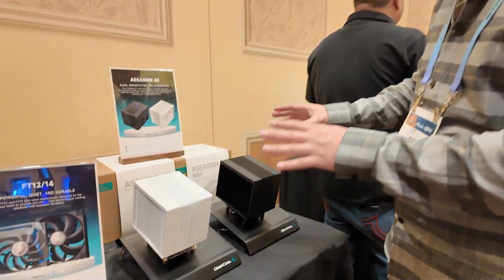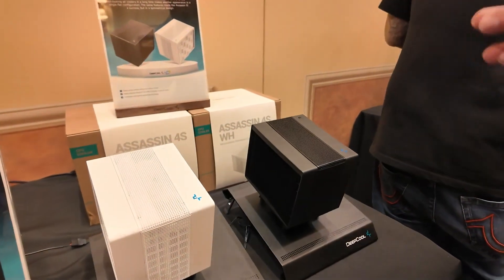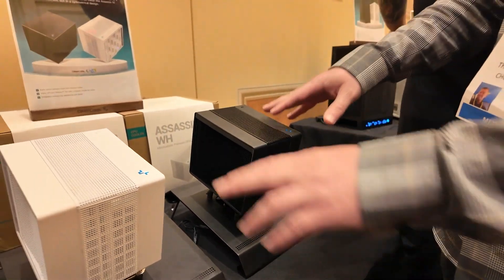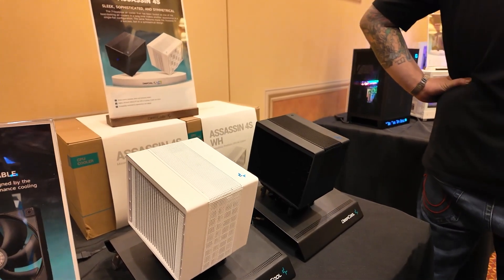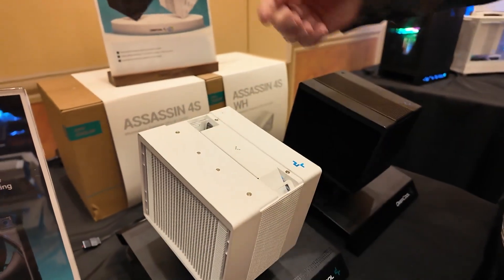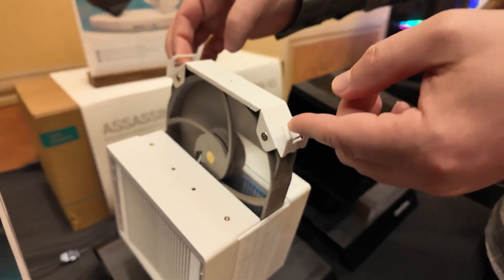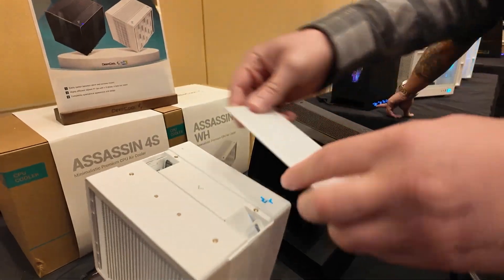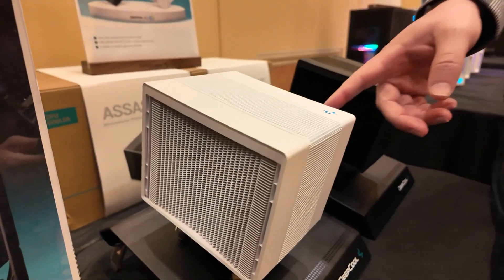Finally we have air coolers — specifically the new Assassin 4S, which looks very much like the original Assassin 4, one of our favorite air coolers of 2023. The 'S' means it's a little bit smaller, so there's no front fan. Deepcool says it will deliver the same performance as the Assassin 4 thanks to a new FT series fan. You can see how easy it is to remove and reinstall that fan.